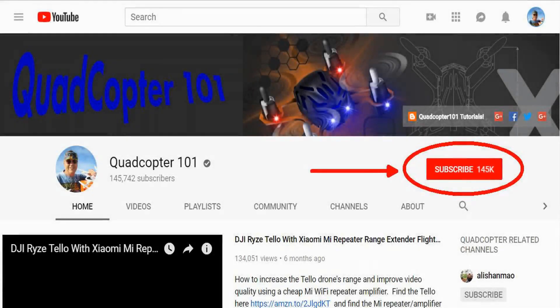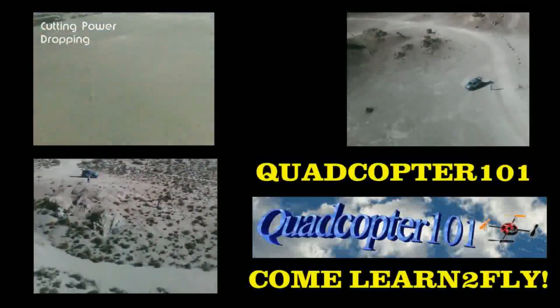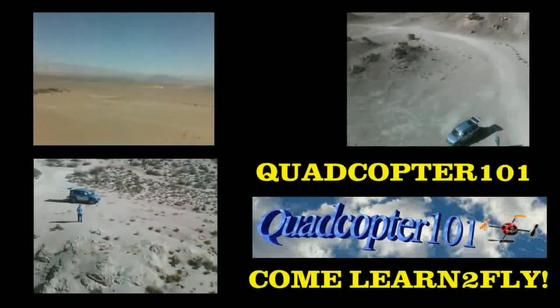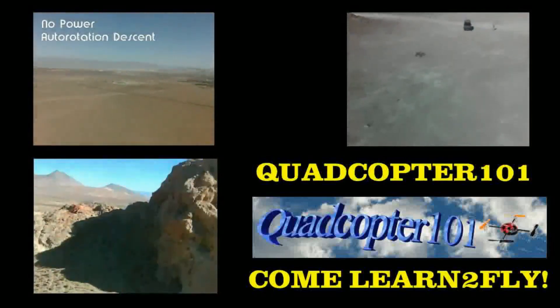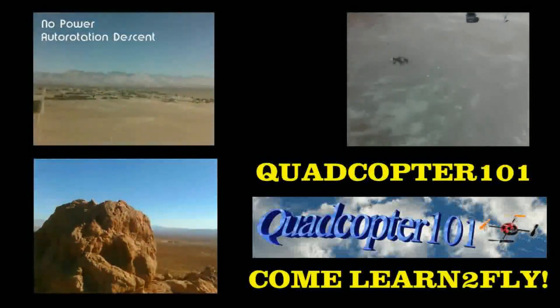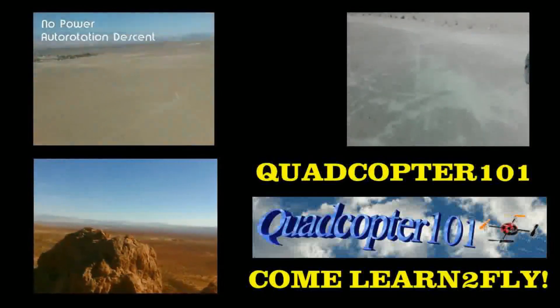QuadCopter101 here again. If you want to get your own shoutout in one of my future videos, subscribe to my channel — just go to my channel page and click subscribe. Also click the bell button next to subscribe so you get notified when I release a new video, giving you a chance to get that first shoutout. Give it a try, folks — I'll see you next time.